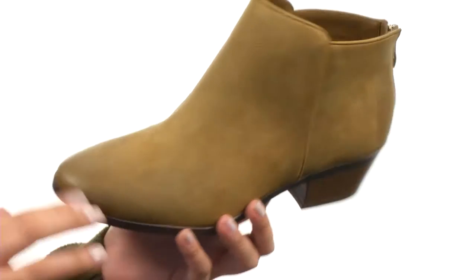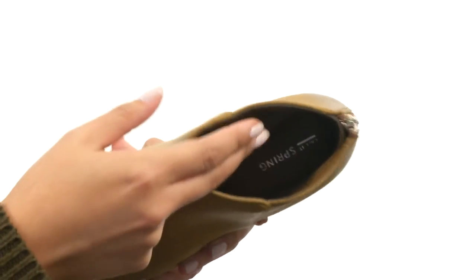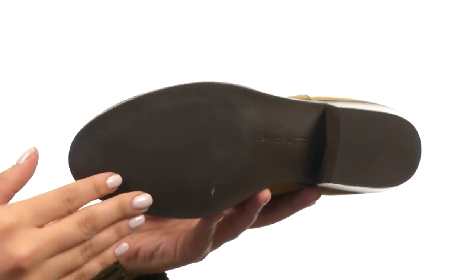Here we have this gorgeous leather-like upper with a distressed toe, not to mention a wonderful back zip for easy on-off wear. We do have a man-made lining with a padded footbed, followed by this gorgeous stacked heel giving you the perfect amount of height, along with a man-made outsole too.